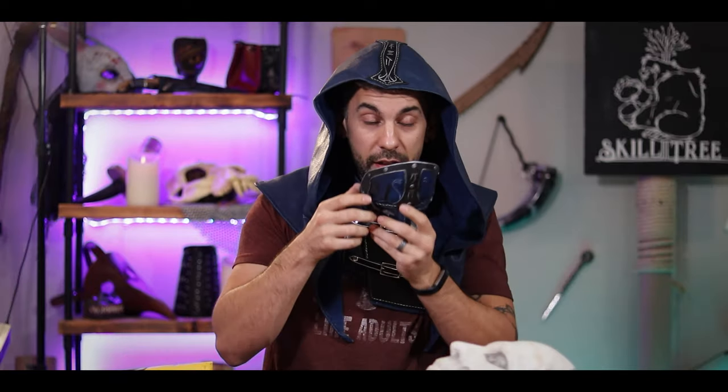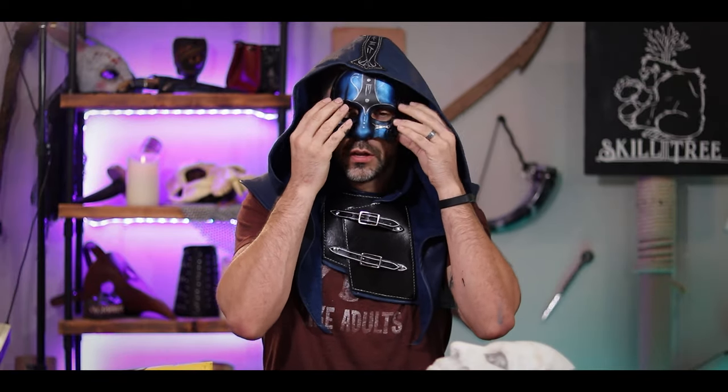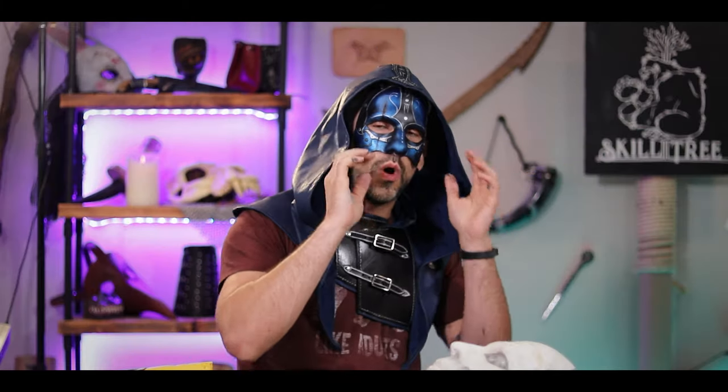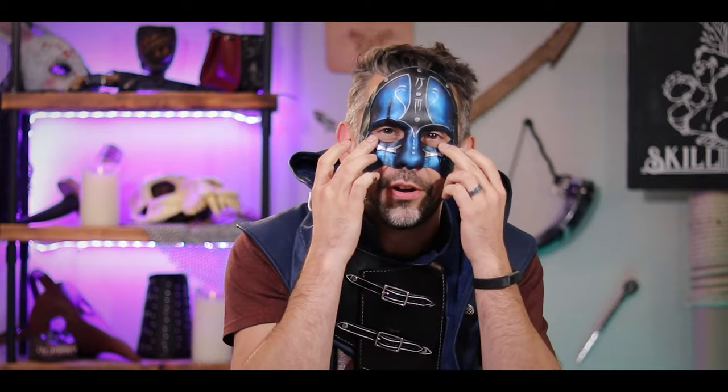Wait, hold on, let me get the whole effect in. All right, now let's just put this on. Check that out. And the fit is so good — I don't even really need anything to tie it into place. It just fits like a glove. Like it's made for my face. That being said, if you want to, you can add like little straps or something that go around. I might just put it on with spirit gum because I like the look of it just kind of fit to my face.